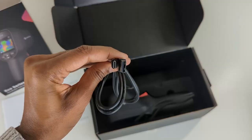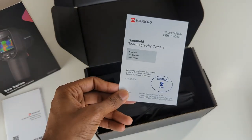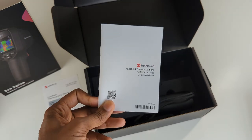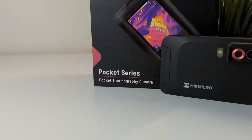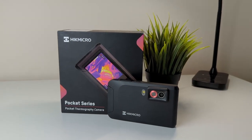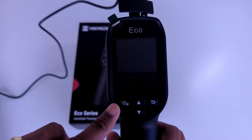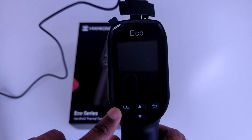But I wouldn't recommend trying it out. You'll also find a USB-A to USB type-C cable, the calibration certificate and a quick start guide in the box. I'm not one for instruction manuals, and if this eco thermal camera is as easy to use as the Hikmicro Pocket 2 in one of my previous videos, I'll be fine. I would recommend fully charging it though. The solid red light means it's charging and solid green means it's fully charged and we're ready to go.